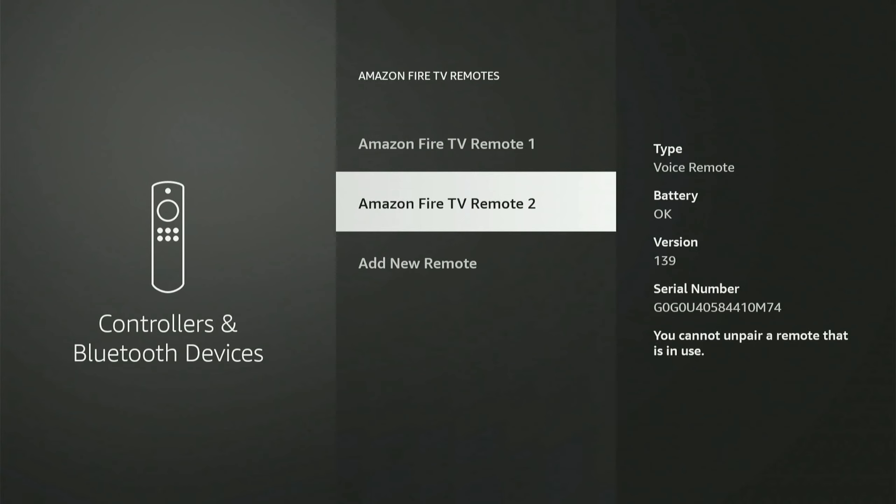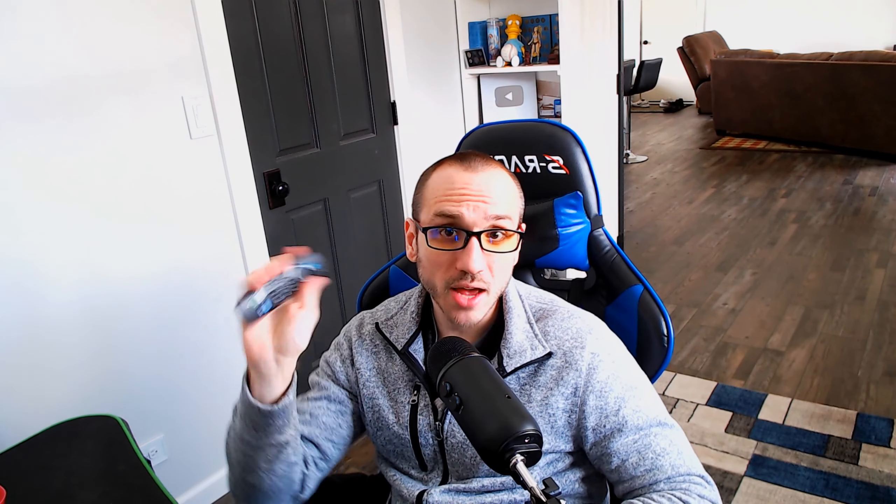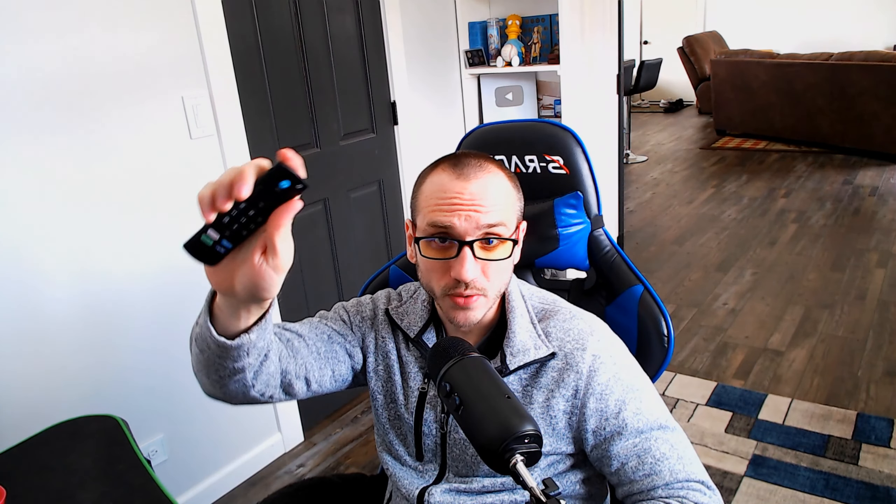It'll also show you how to unpair the devices if you ever want to switch it to a new Fire Stick again in the future. You simply have to press the button with the three lines and then use the dial button on the remote to select the remote you want to unpair.